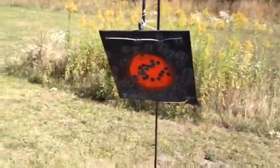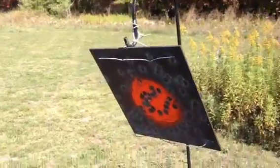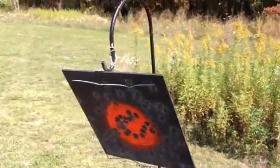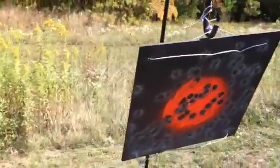You can see I have a little target here. It's about a quarter inch steel plate. I've got three of them that I've been using, and on a typical day I'll put 500 rounds in.